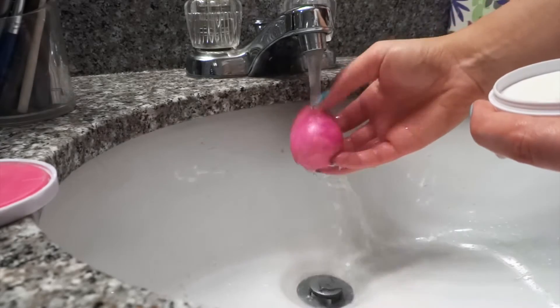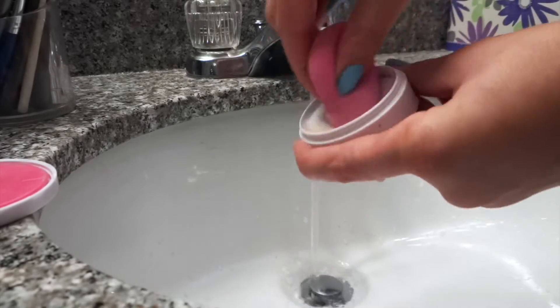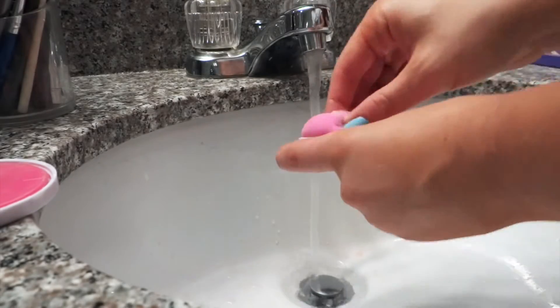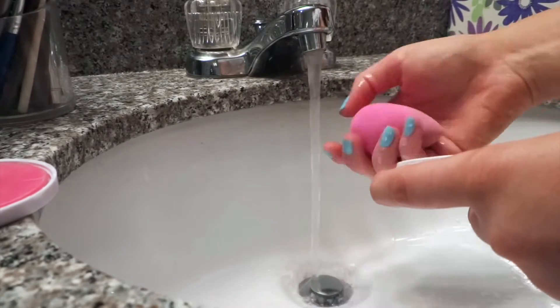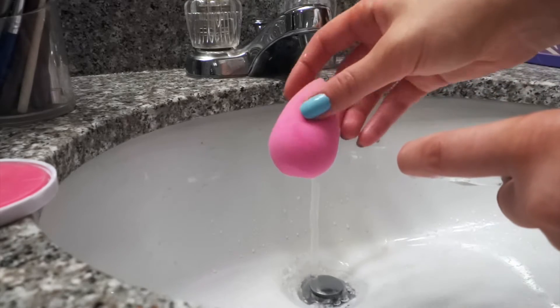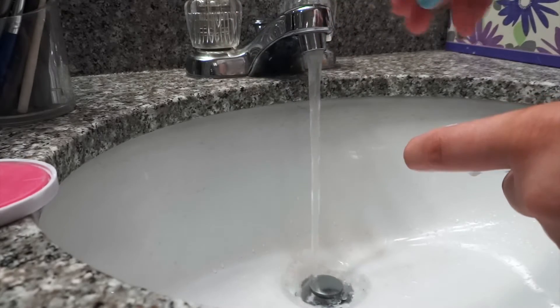You can see already how much brighter it's getting. Make sure you get the top, the sides, the bottom — all of that. Here is our Beauty Blender, nice and clean. Looks almost new, nice and bright pink. So we're done with this. I'll just leave it over here to dry.